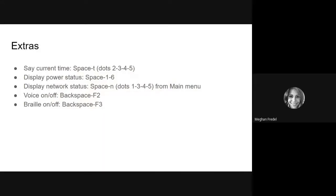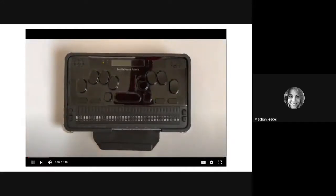Finally, we are going to go through some extras, such as saying the current time, displaying your power status, displaying your network status, turning your voice on and off, as well as turning the Braille on and off. While this portion is titled 'extras,' these are very important commands that will help you use your Polaris to its full potential. You will notice as we learn more commands that they're actually quite intuitive much of the time.